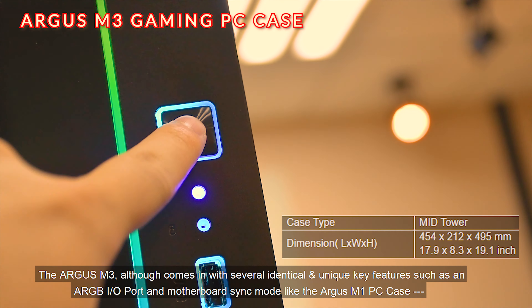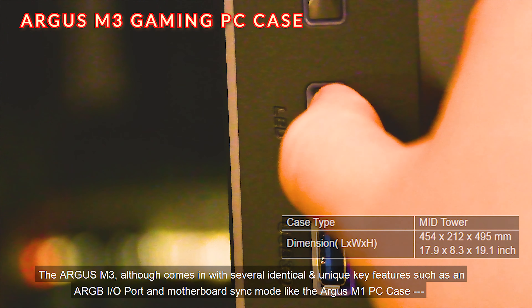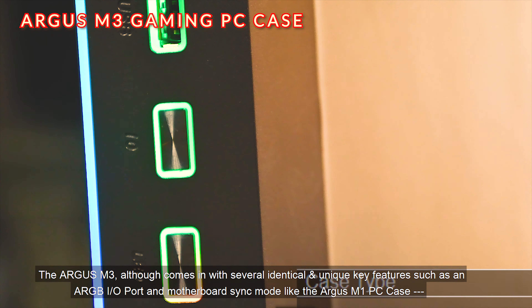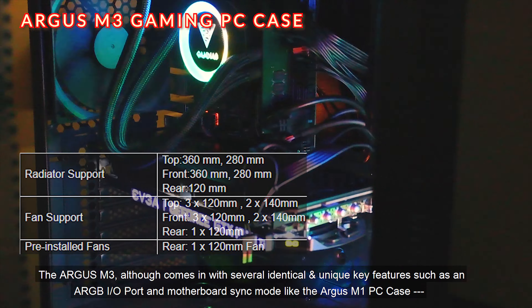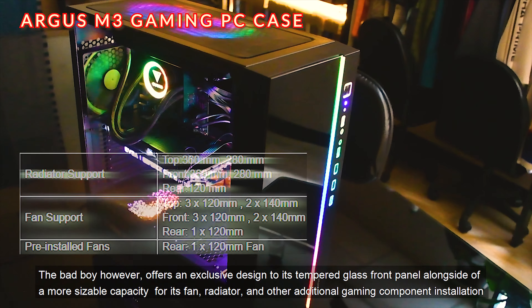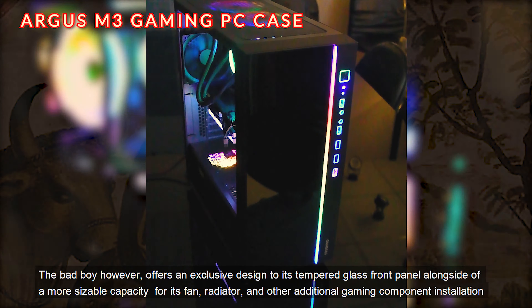The Argus M3, although coming in with several identical key features such as an ARGB I/O port and motherboard sync mode like the Argus M1, offers an exclusive design to its tempered glass front panel alongside a more sizeable capacity for its fan, radiator, and other additional gaming component installation.